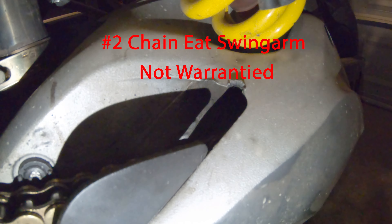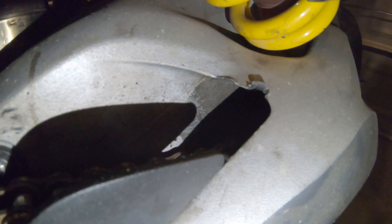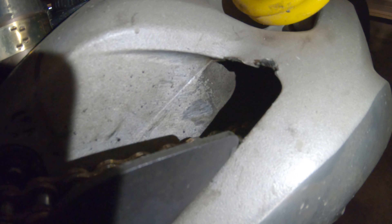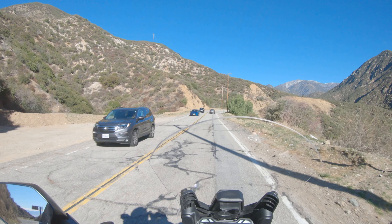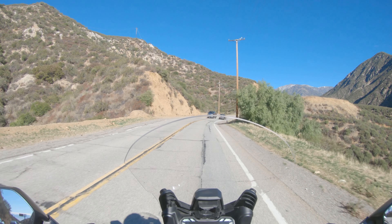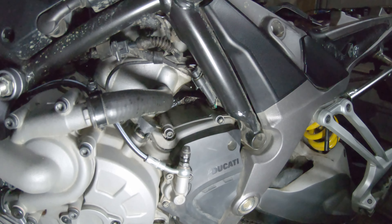Now let's look at the parts failures that I have had on my bike. First, the fuel level sensor. However, this was a warranty issue and was replaced by Ducati. The issue that I had was that it would constantly show full, so I had to be really careful about not running out of gas. The way it acted, it seemed like the float was always sticking.